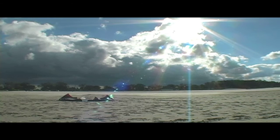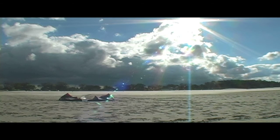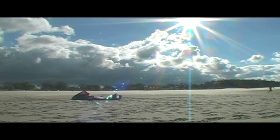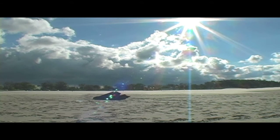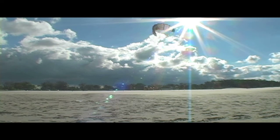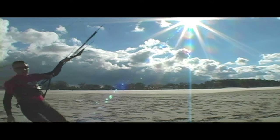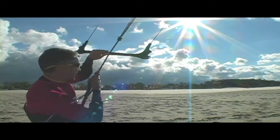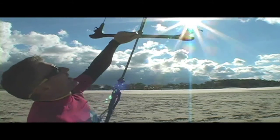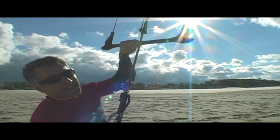We got a crispy 10 meter Crossbow fresh out of the bag. Set it up, going to go make the lines tight, go over the IDS. Got plenty of kite and plenty of wind, so I'm going to go down and demo the IDS from up high and then down low like I normally do.